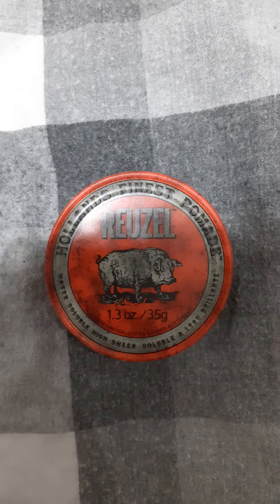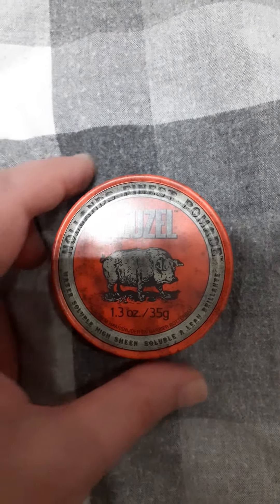But it does keep your hair in place, and it does easily wash out too. So I'm pretty impressed with this.